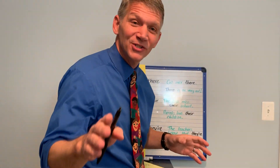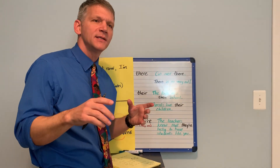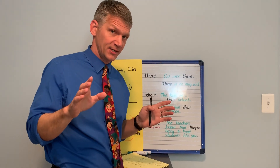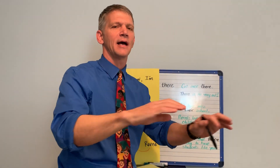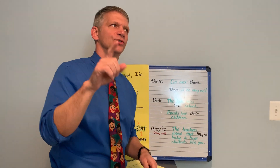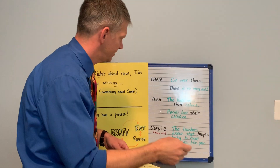All right, let's shift gears a little bit. The other thing I want to teach you before we get back to my writing and your writing is how to avoid one of the most common mistakes I see in writing. I see this in older students' writing at Coates; I see it in adults' writing all the time. It is about spelling the word 'there' correctly. Come on over here, let me show you something.